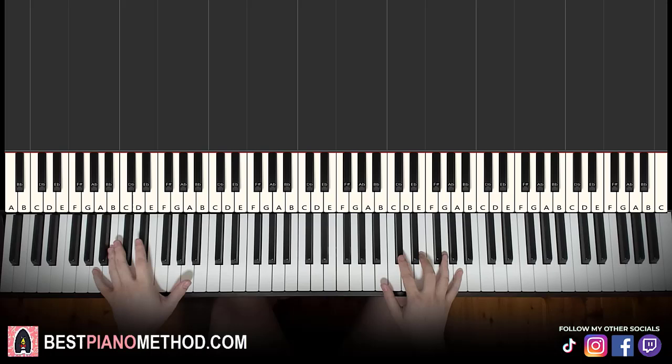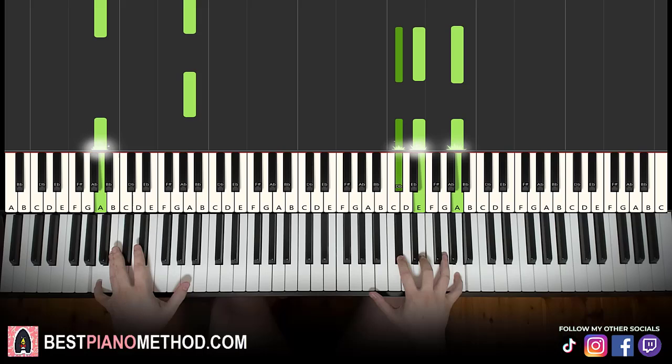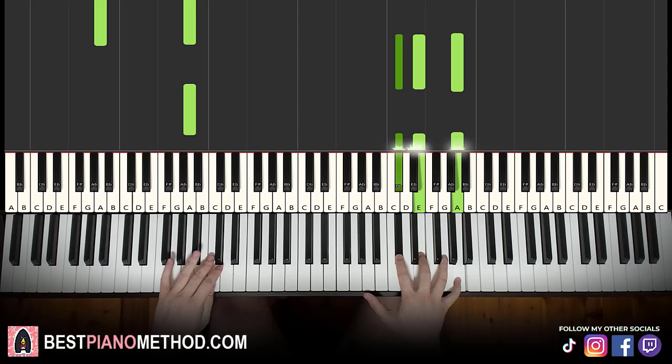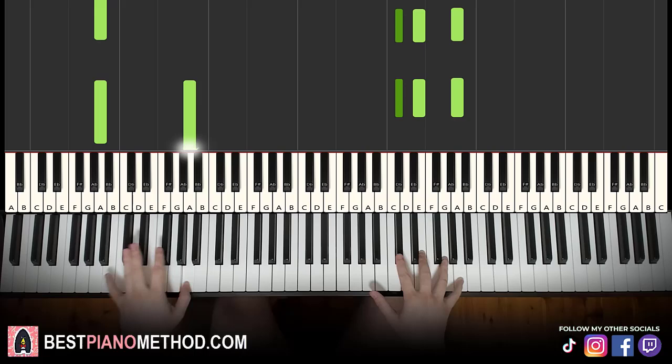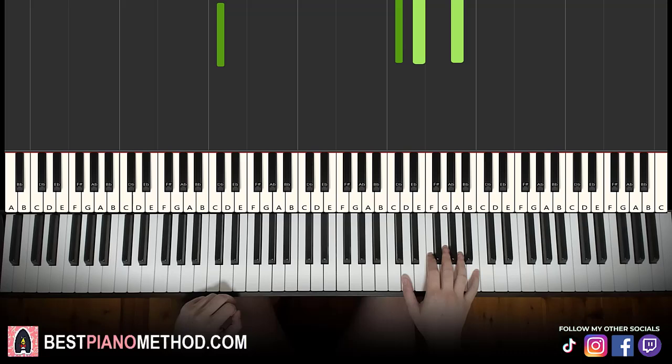Two hands together goes: together, right, left, together, right, together, right, left, right, left, right, left — like that. That's it. So back to back, all four parts of this lesson will be played like this — check it out.